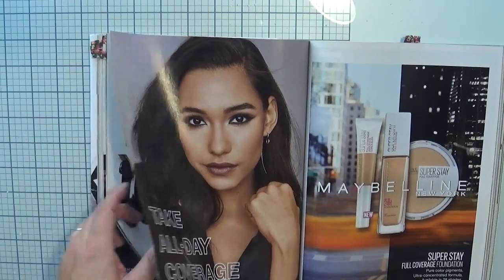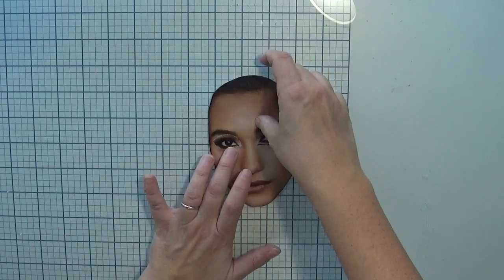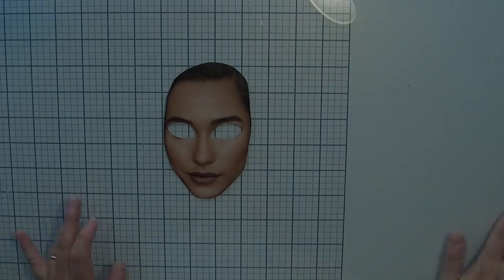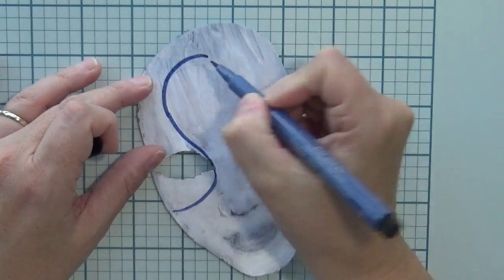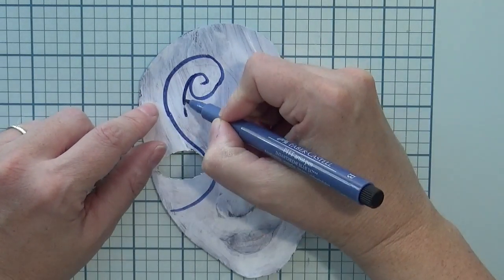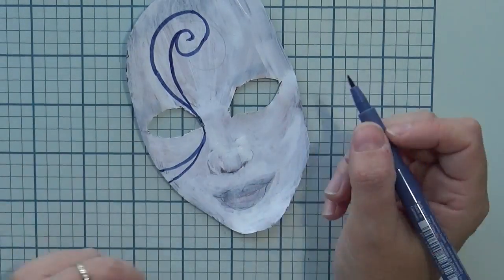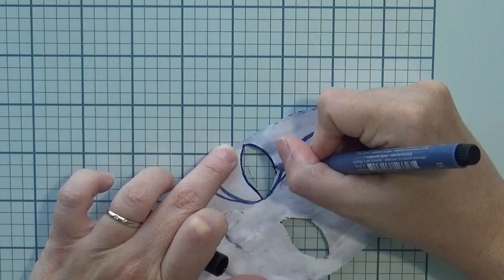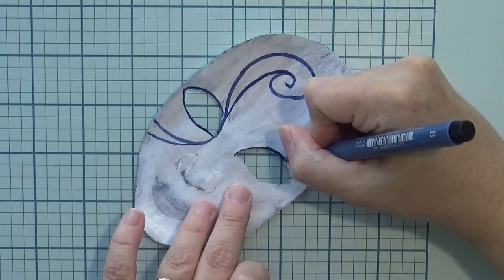Then we are going to choose a page from the magazine. We need a front-facing face — I want her face looking at us with her lips closed, that's the main reason I chose this page. I cut it out, remove the eyes, and put everything on a first layer of white acrylic paint, not too heavy because I still want to see where the mouth and nose are. This is going to be the mask.